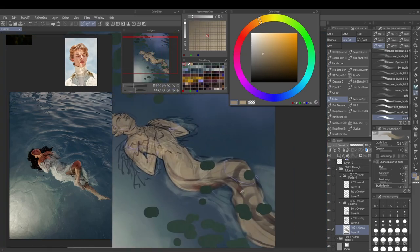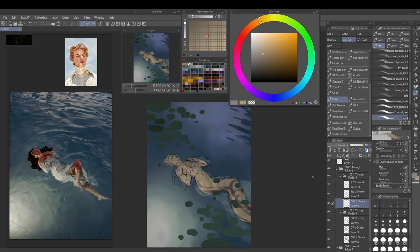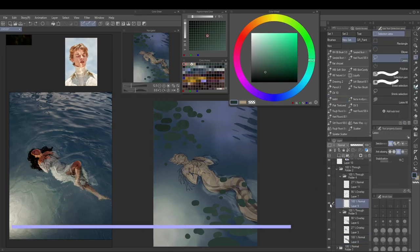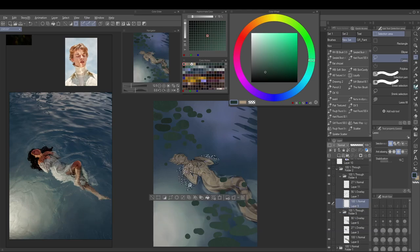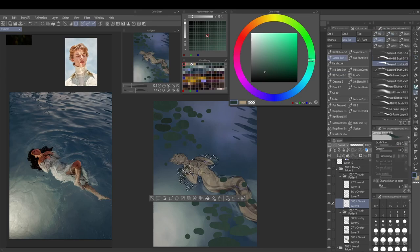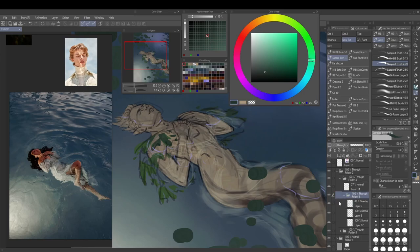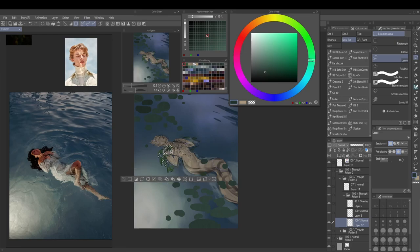I like to paint the base layer with a brush rather than lasso selection, because it gives me more gentle edges — for example, with hair I couldn't get that feathered look with a lasso fill. It also doesn't lend itself well to my more painterly style. If you're going for a more anime style, lasso selection fill is perfectly fine because your line art stands more on its own.